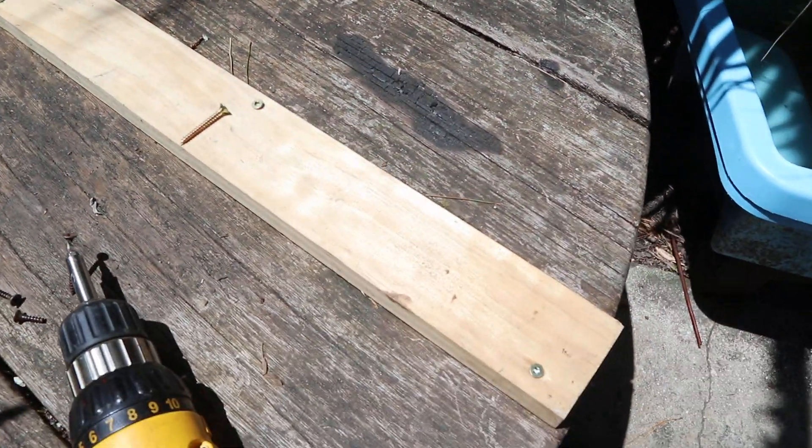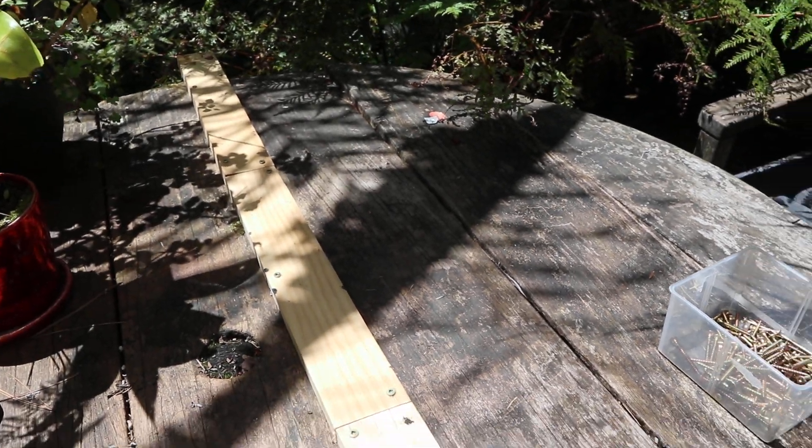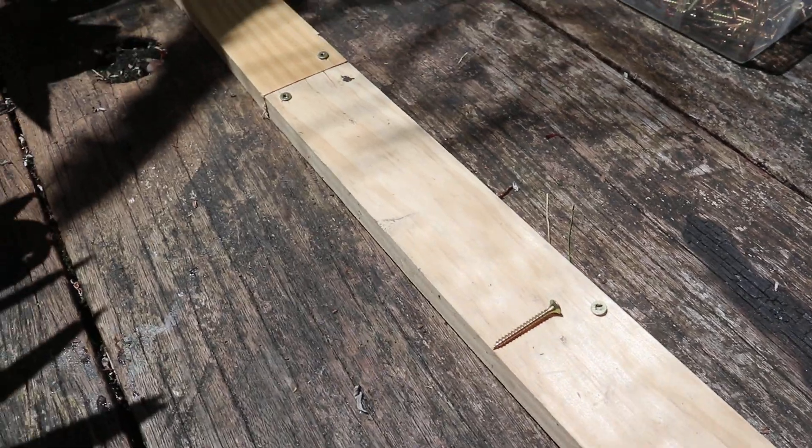So this is how I just fixed this beautiful table — it was all rotten in between. I put in this beautiful timber and screwed it down, and I still have to do one more screw.